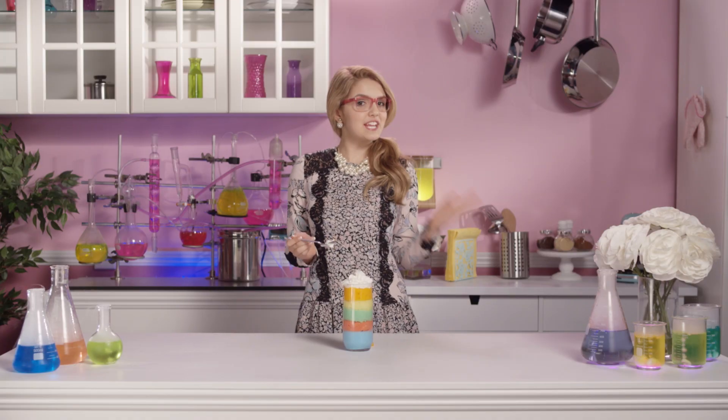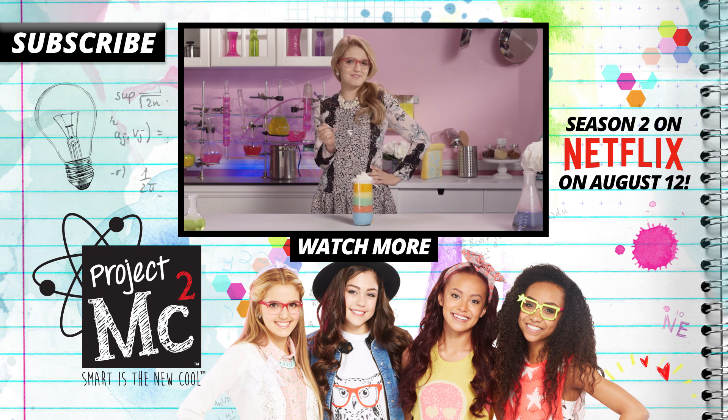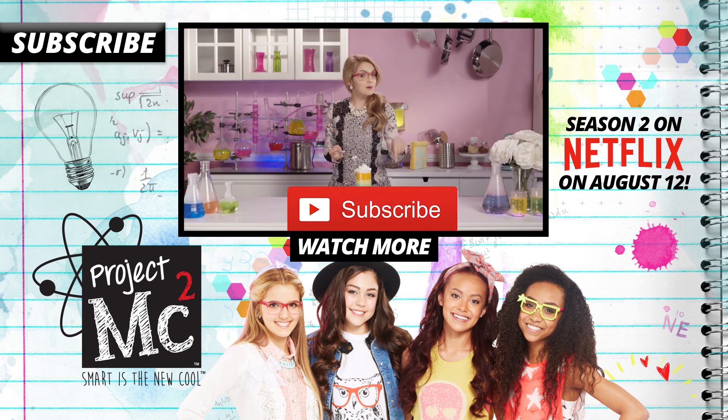Thank you guys for watching Adri's Yummy Minute. I hope you enjoyed this super fun recipe. Don't forget to click on the button below to subscribe!